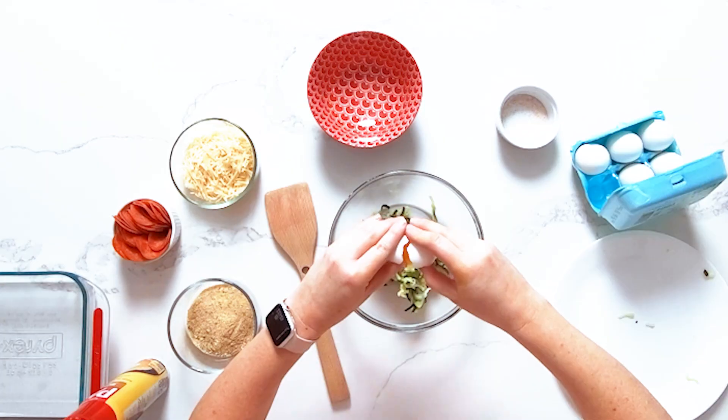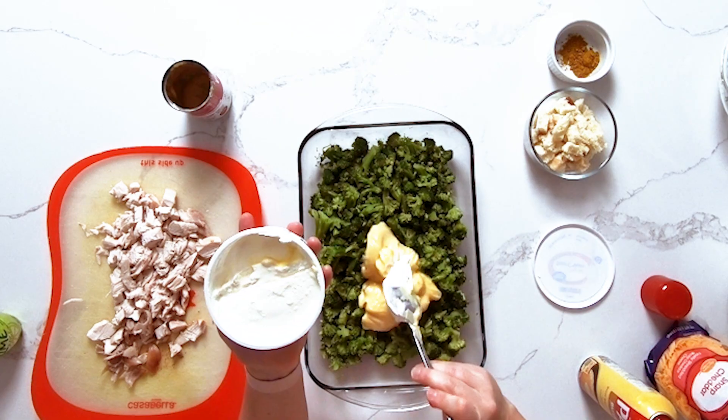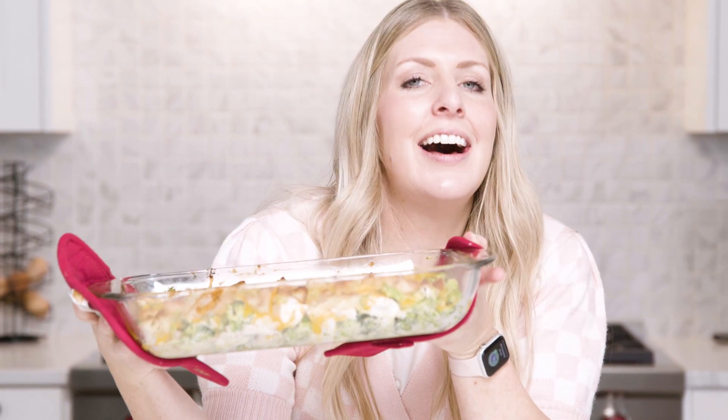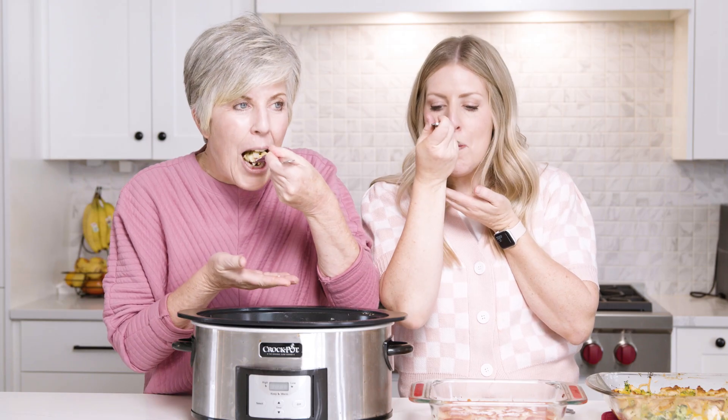Today I am making three of the easiest dump and go casseroles. This one right here happens to be my favorite. I love making casseroles when it's a busy week and I need some leftovers. Who doesn't love good leftovers? My mom is the queen of casseroles so she's going to come at the very end and taste test, and we're going to see which casserole she likes best.